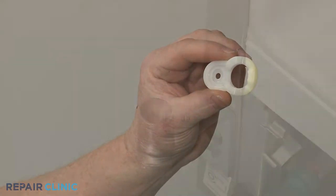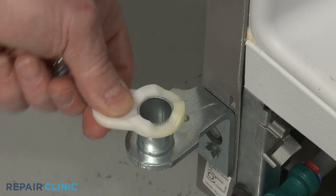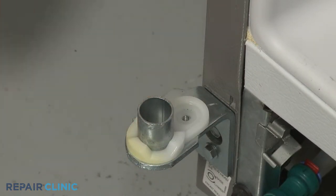Install the new closing cam by aligning it on the hinge, then thread the screw to secure.